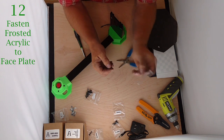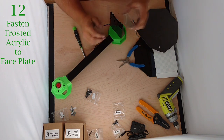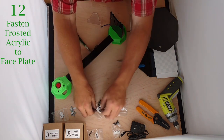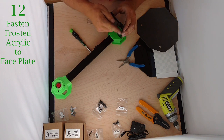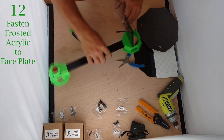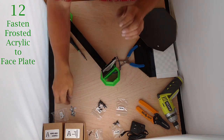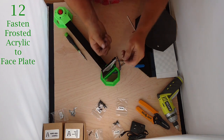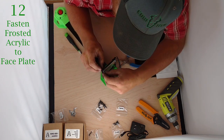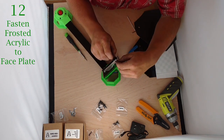Now we're going to take our frosted acrylic. You can see it's smooth on one side and frosted on the other. We usually put the frosted side to the front, but it doesn't really matter. We're going to find two M3x10s, take them through, and slip that through the holes — it should fit on very cleanly. Take two nuts, thread those on. Just finger snug should be adequate.